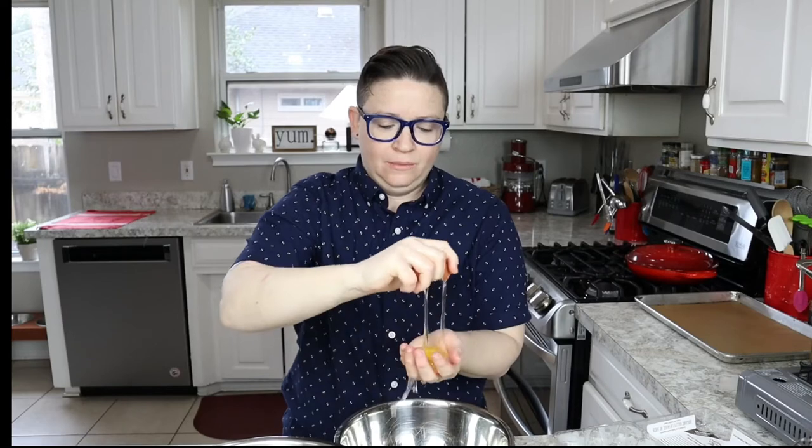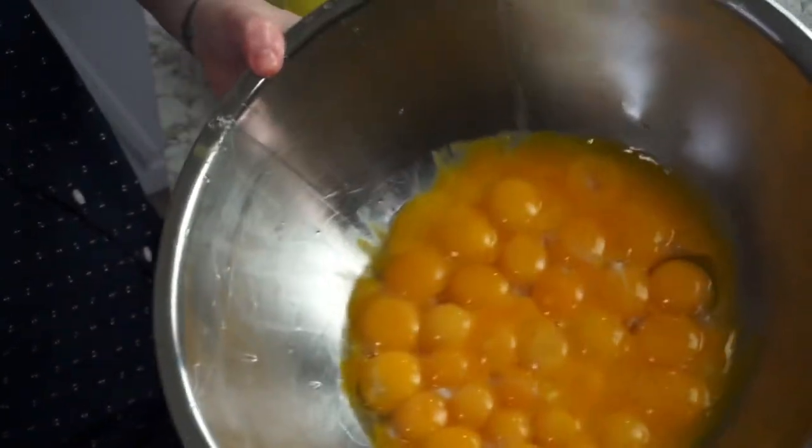The trick to cracking an egg with one hand is that you basically smack it on the counter and then stick your thumb in and pull it open like that. Okay, so we got our 36 egg yolks, and what I'm gonna do with the egg whites is make a simple egg white frittata for breakfast tomorrow.